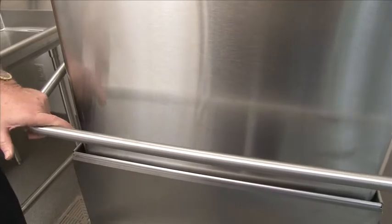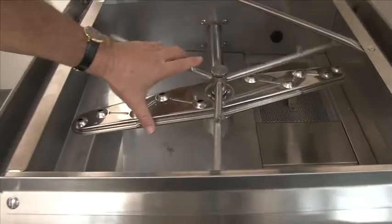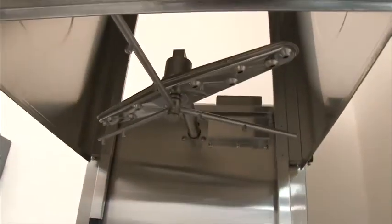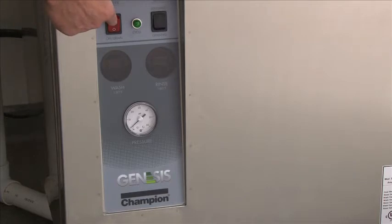First thing in the morning, check the inside of the machine. Make sure there are no foreign objects. Make sure the wash arms — upper and lower — are in place. Scrap screens are in place and ready for operation. Once you've checked the inside of the machine, close the door and you're ready for operation. Simply cut the machine on. The machine will automatically fill, and once it gets full, the heat will automatically come on.